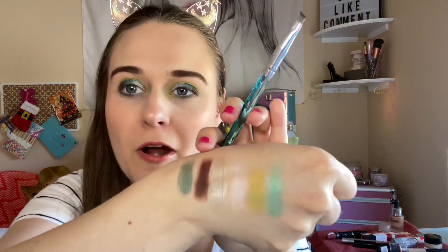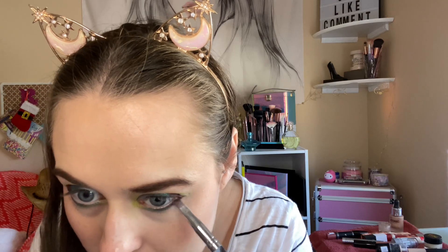Now going in with this green right here and just darkening up a little bit on each side, because I want to put that brown down here too. Just getting darker with the greens and then adding a brown in the outer corner — I think that would be cute. Going in with the brown now, just kind of lining that and then fixing the outer portion of the eye.